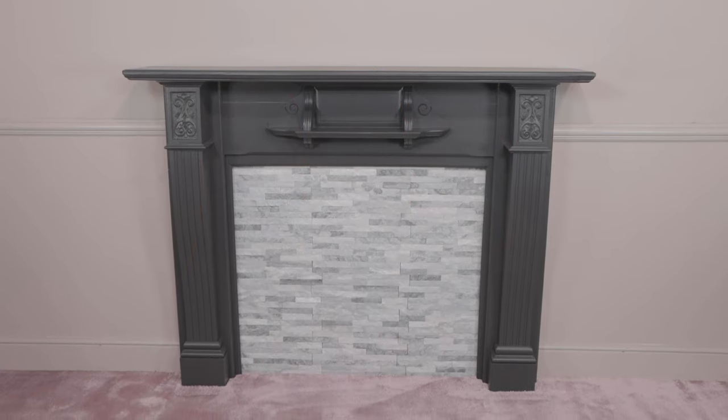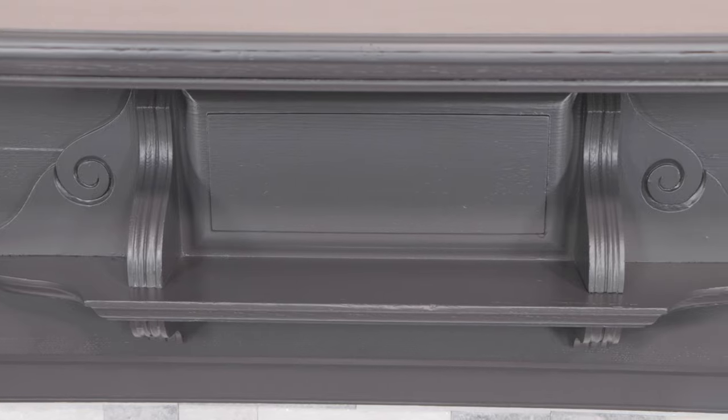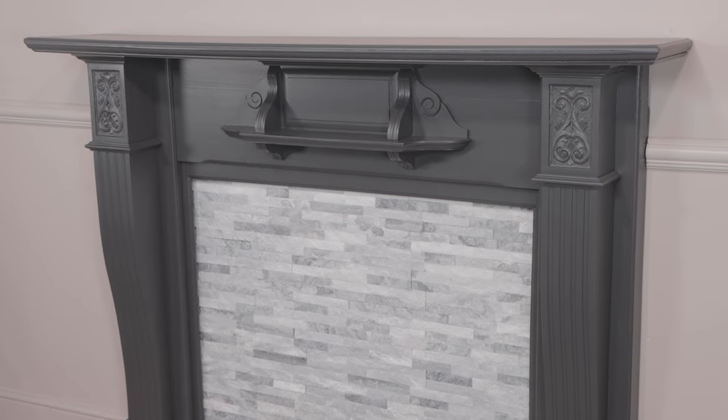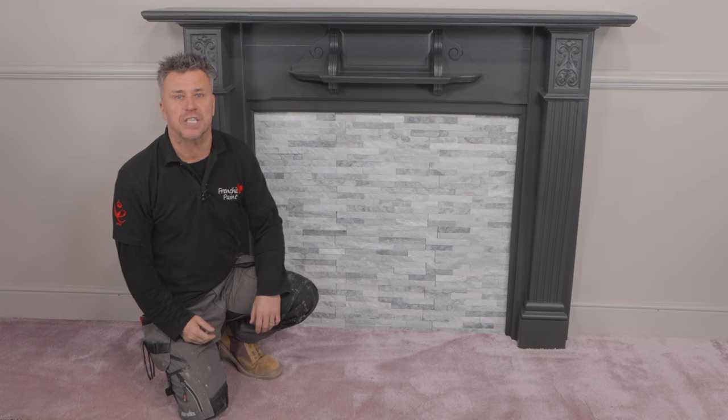So that's all you need to know to prepare and paint a fire surround like this. If you're looking for more inspiration check us out on all social media handles and don't forget to subscribe to the YouTube channel. If you just need to know about the vast range of products that Frenchique stock, go straight to the website frenchiquepaint.co.uk.